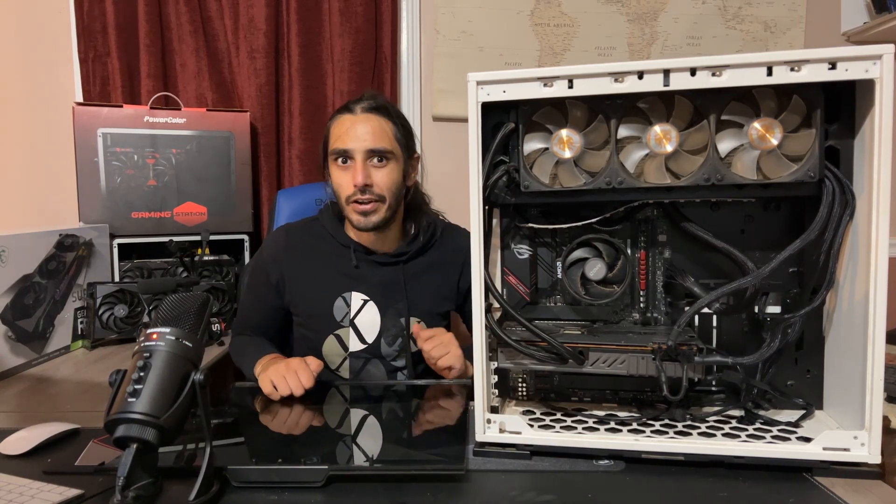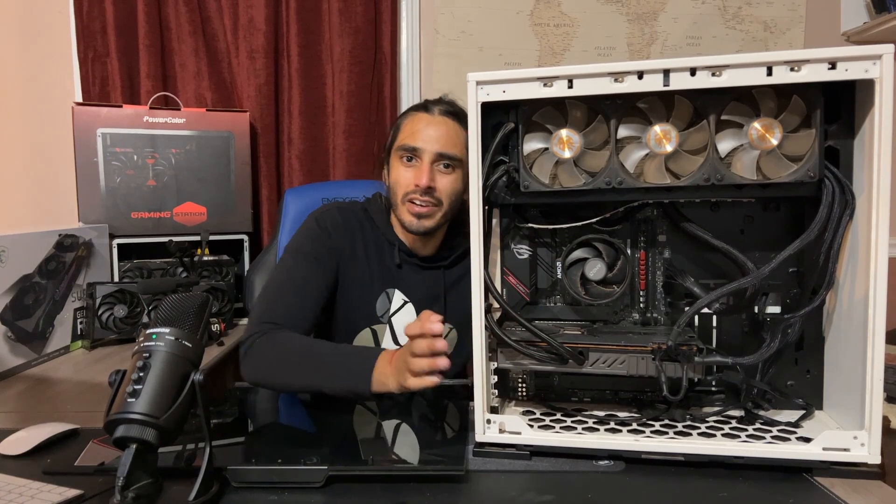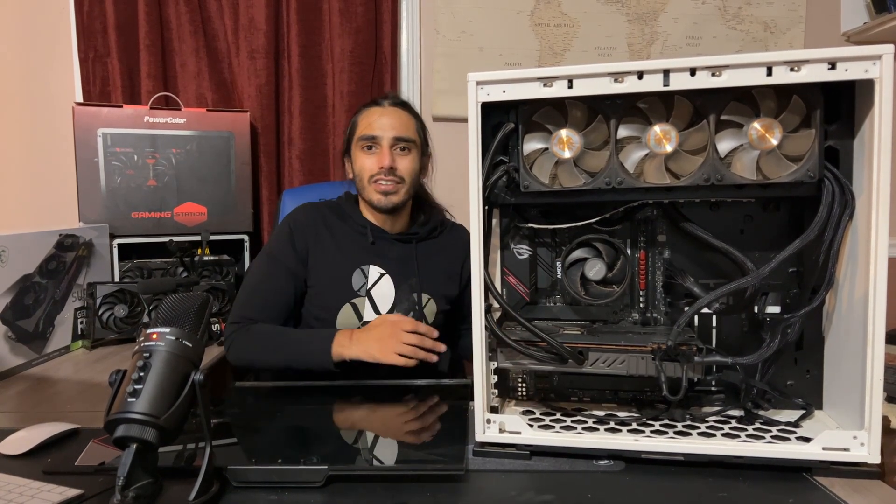And you did, because you're a go-getter. You take this PC and you move it somewhere else and then you plug it in.